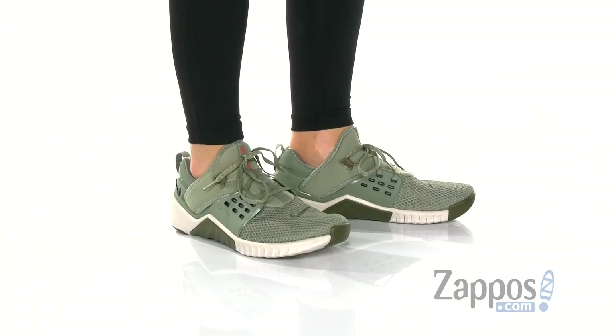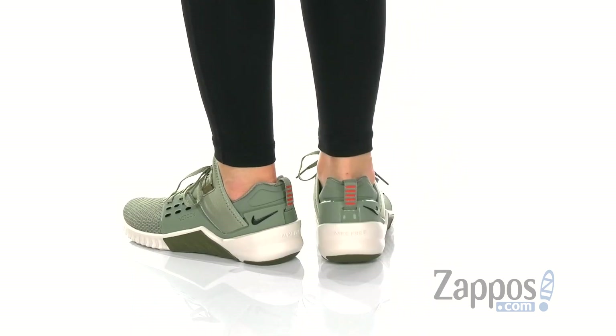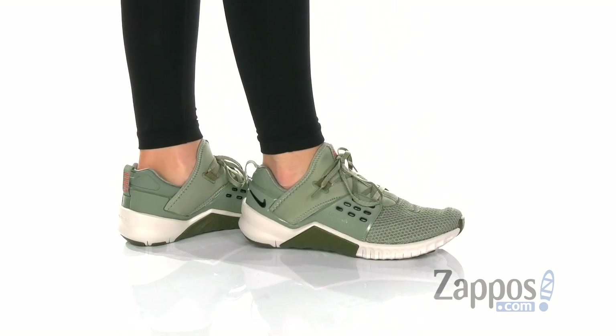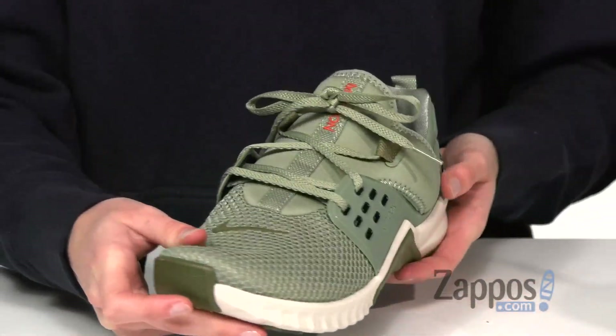What's going on everyone, I'm Zoe from Zappos and these are the Nike Free Metcon 2s from Nike. These training sneakers come in a ton of colors — this one is the Jade colorway, featuring a breathable mesh upper that laces up at the top with their Flywire cables.